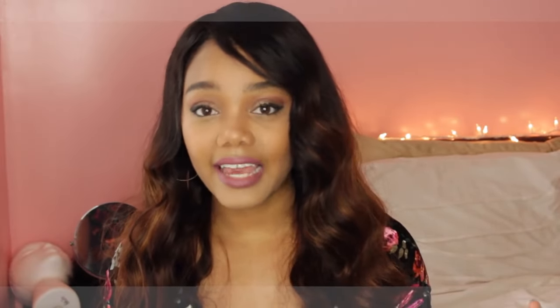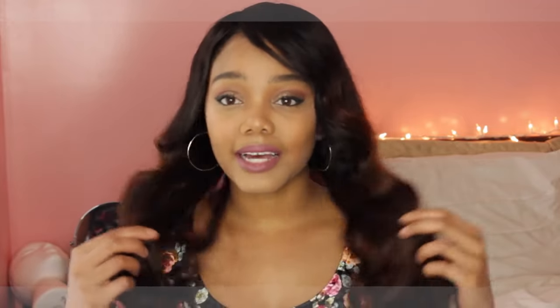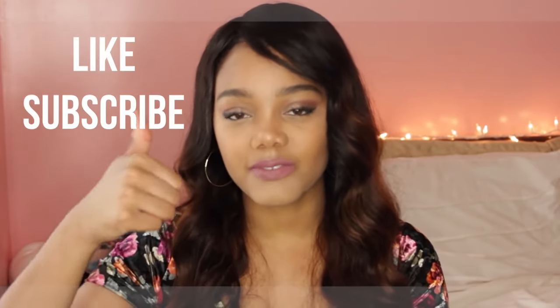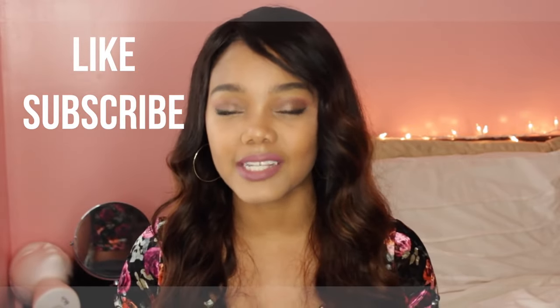That is about it for this video. If I left out anything you want to know about this wig, definitely leave your questions down below and I'll be happy to answer them. I'm loving this wig — I love the color. If you guys want to get a wig just like this, I will leave a link down in the description box so you can check it out. Spring and summer is coming up and this is the perfect wig to wear. Give this video a thumbs up if you found it helpful, hit that subscribe button, and I will see you guys in my next one. Bye!